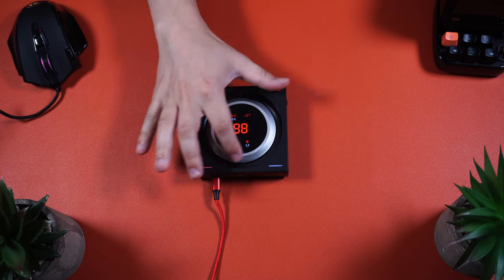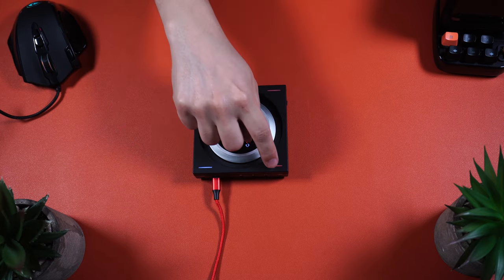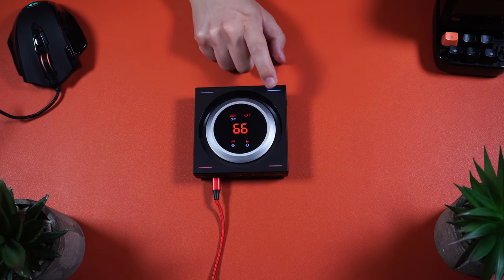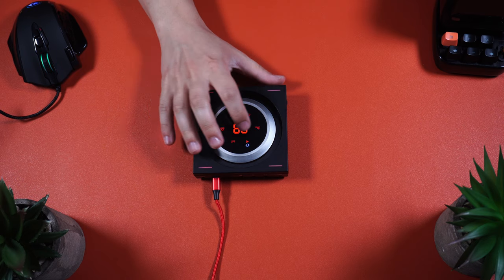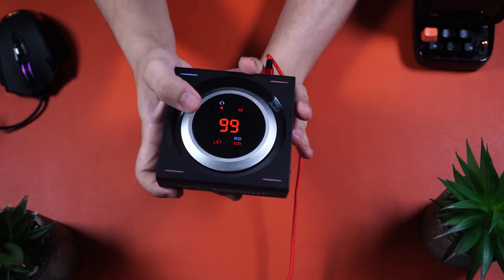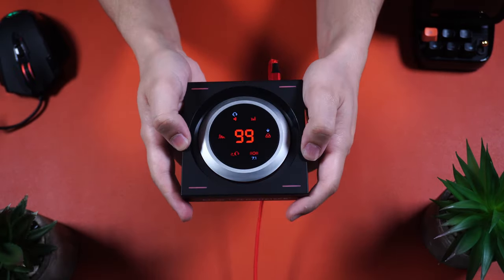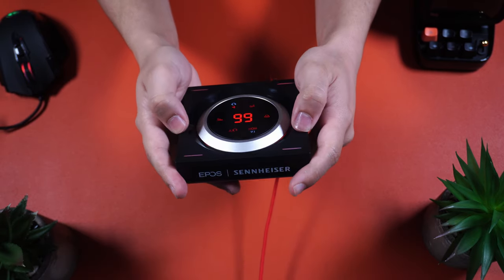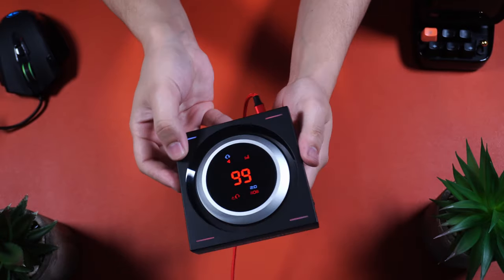You can make changes and switch between different presets from the LED panel, though it's not the most responsive screen, since sometimes it does take a harder press to actually trigger. There's also a really cool red LED ring around the volume wheel. This is not RGB-based by any means, as it only lights up in red. You also get four touch-sensitive corners that let you make changes on the fly, which are pretty useful to have for leaving your own presets.